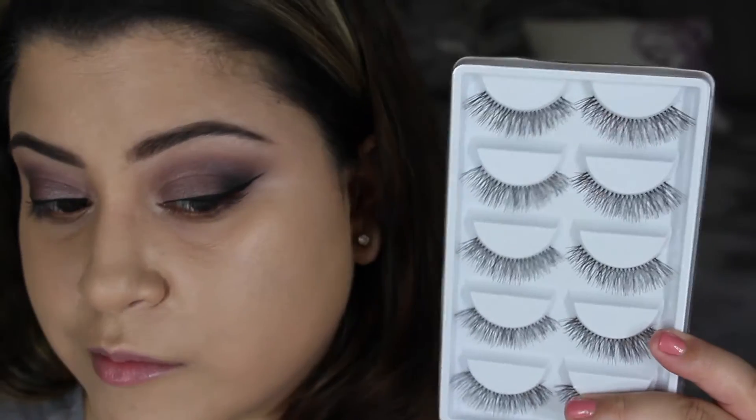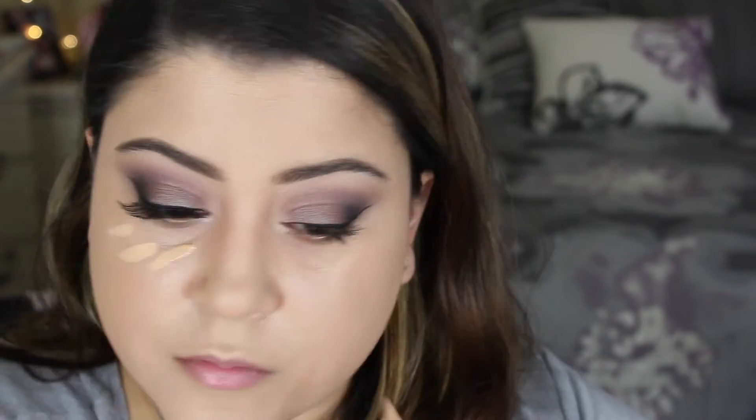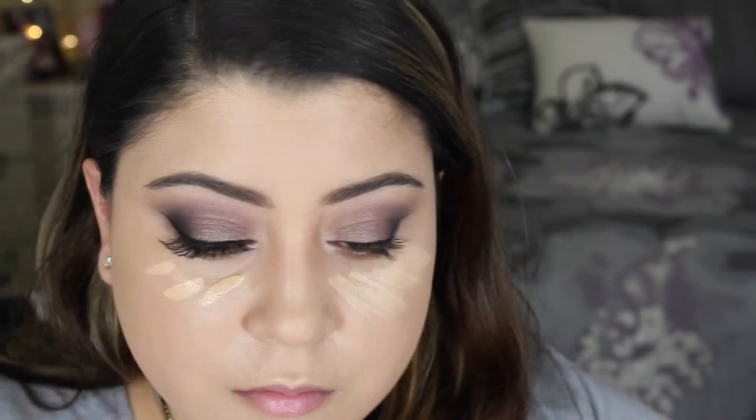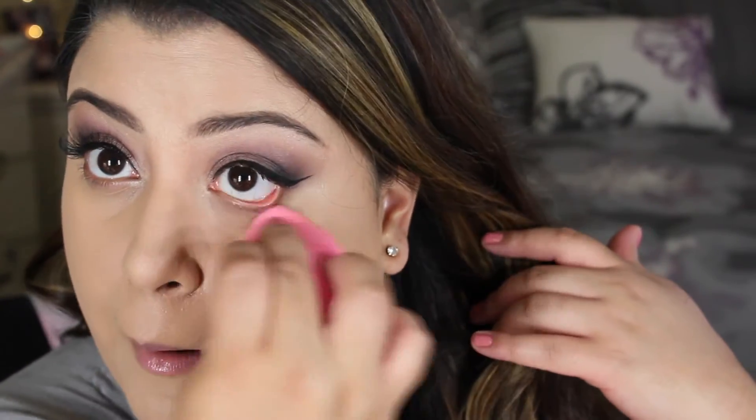For lashes today I'm actually trying a pair from Wish — I got these in a bulk. I'm using the Maybelline Fit Me Concealer in the shade Light, then using my beauty blender to blend it all out. Then I'm setting all the areas of my face with the Laura Mercier Translucent Setting Powder.